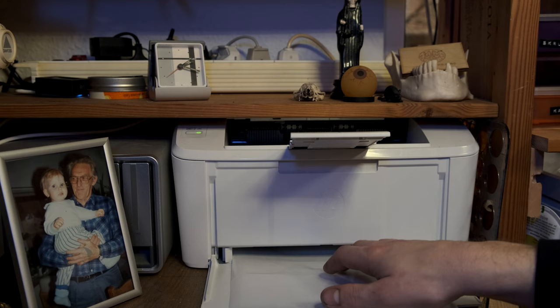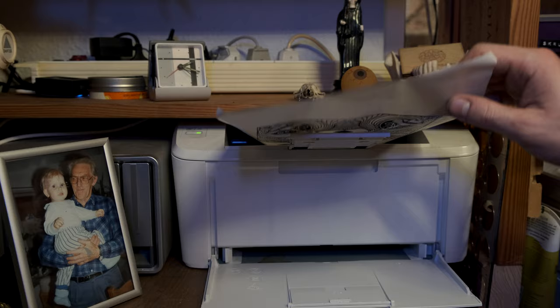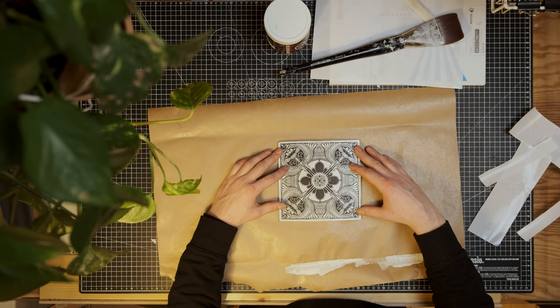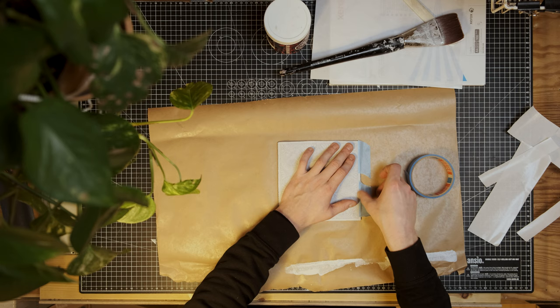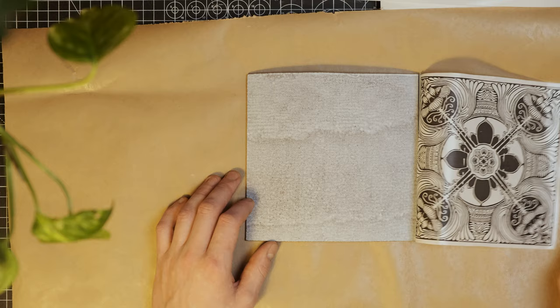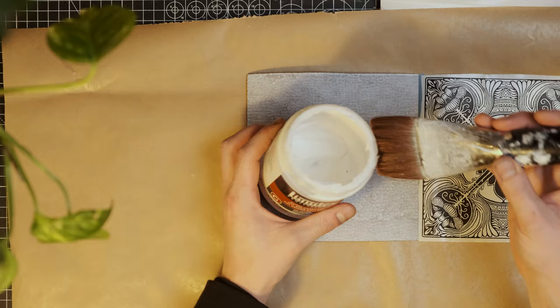The first step is to print out your design on the label release paper. Today I'll just show you with one sheet of A4 paper, but as you just saw, it can easily be done with larger designs as well. Be aware you have to print on the shiny surface, otherwise it won't work. Next, align the print with the lino and tape one edge down. Flip it to the side and apply a thin coat of the acrylic medium with either a brush or a roller. It dries fairly quickly, so you want a thin coat — it's a good idea to work fast to avoid it drying before you've done the transfer.